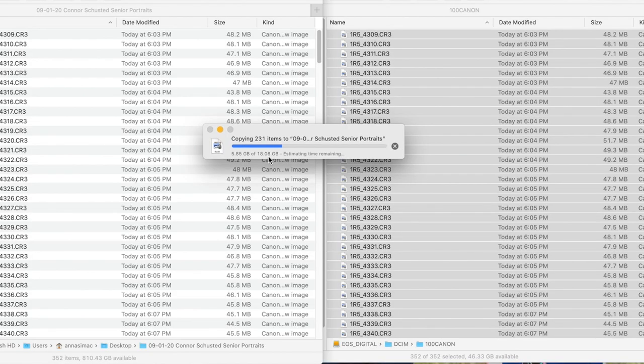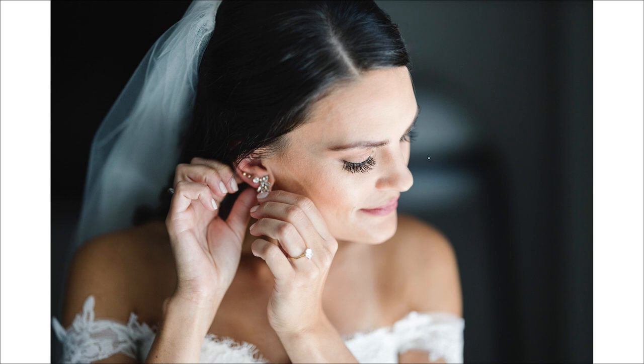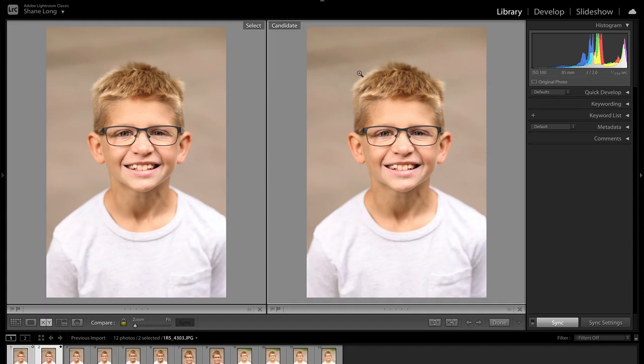One thing I was worried about with this camera is the file sizes. Yes, they are a little bit bigger — 50 megabytes instead of 40 — but I actually love the extra resolution. There is so much detail that I often find myself smiling and shaking my head in disbelief as I zoom in to the detail of the eye and eyelashes. To show you the difference in resolution between the R5 and the R6, here are two straight-out-of-camera JPEGs: one at the full 45 megapixels with the R5, and one at medium JPEG 22 megapixels, also with the R5. The R6 is 20 megapixels, so it's very similar in resolution to that second image.